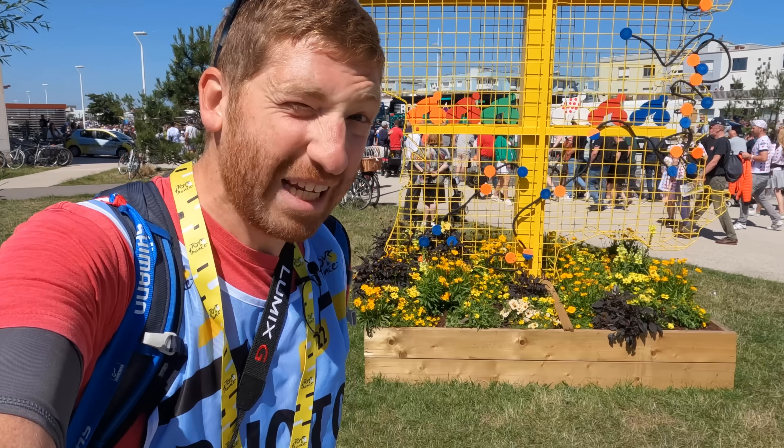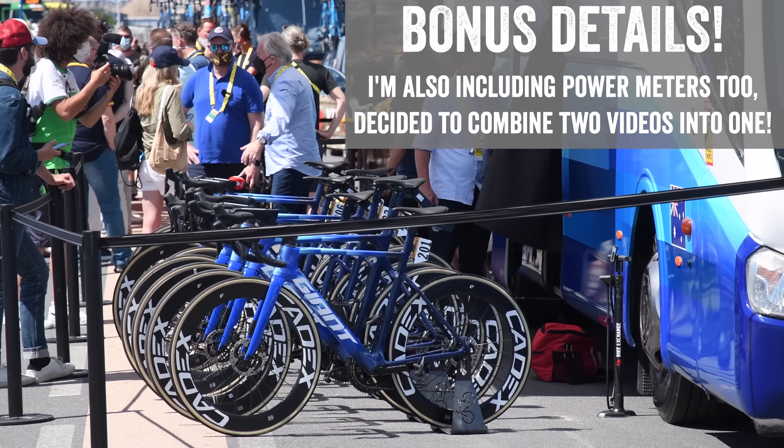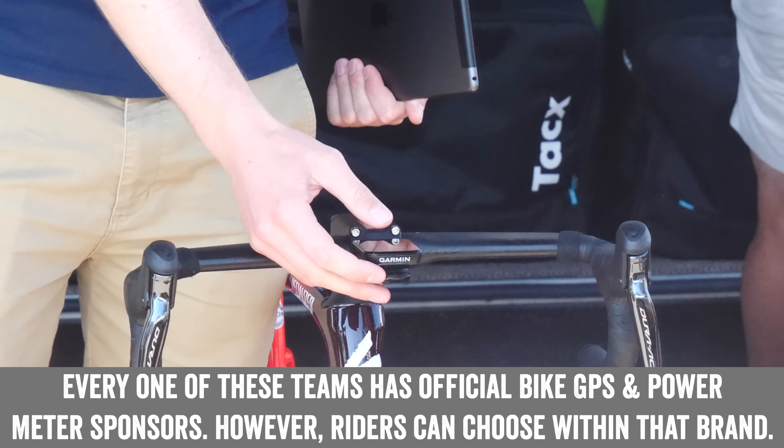Hey folks, here we are at the Tour de France, ready to take a look at all the bike computers that the pros use. This is interesting because there's a lot of personal preference that goes into this, including some interesting quirks that you probably would not have expected. Let's dive into the team paddock area and check things out.